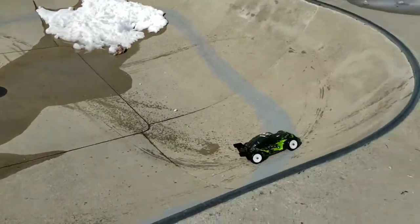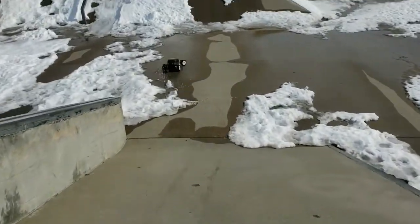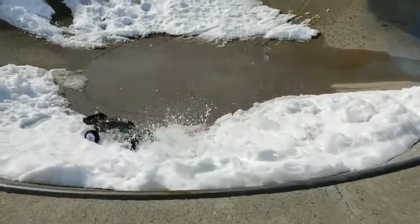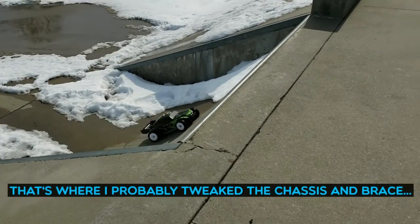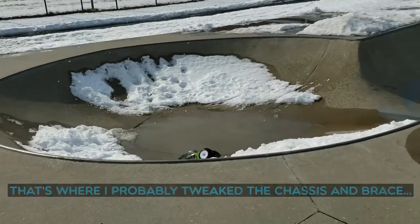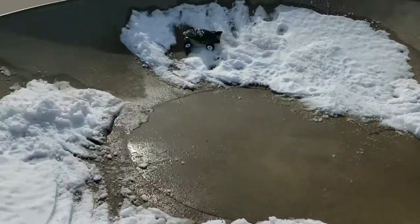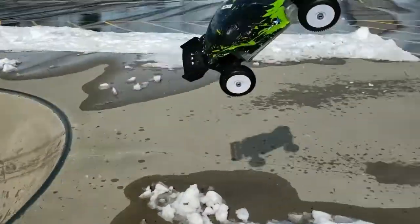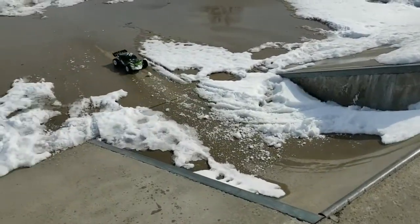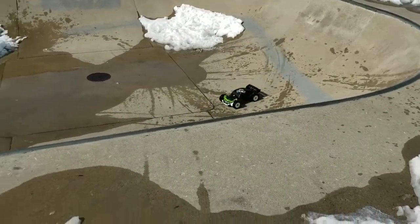I can hear that aluminum chassis really scraping the pavement. But it is definitely a lot more easy to control than it was when it was a monster truck, and I actually really like the looks of it and the way it performs. With the smaller arms on it, it's also going to be more durable because there's a lot less mass to it. It is still definitely heavy, though.